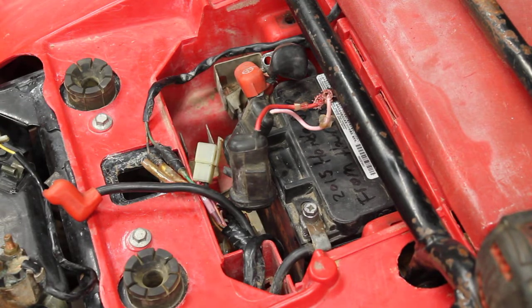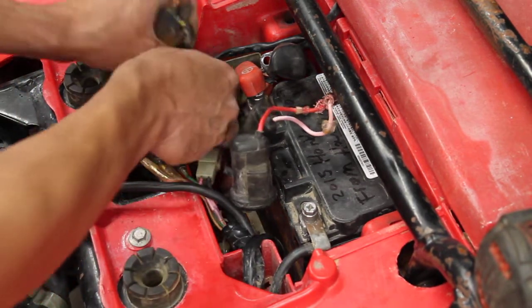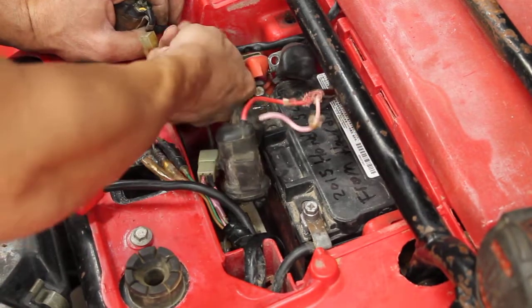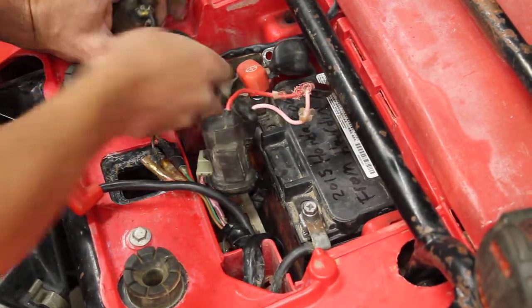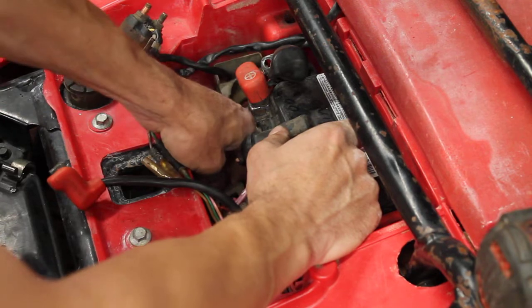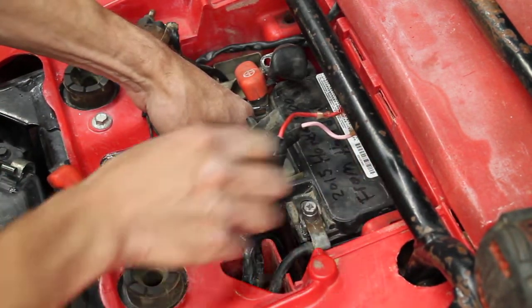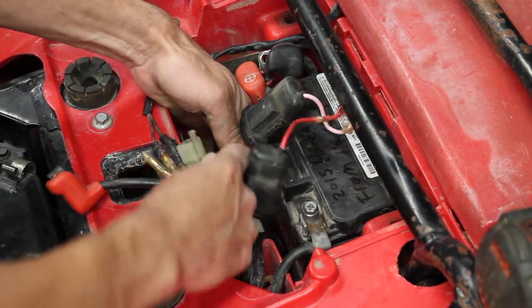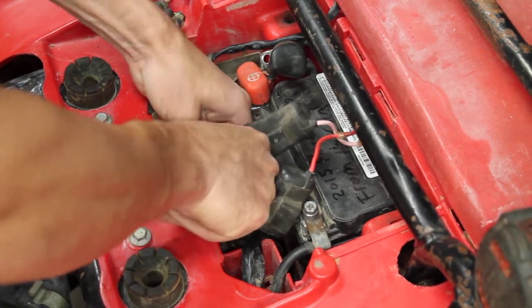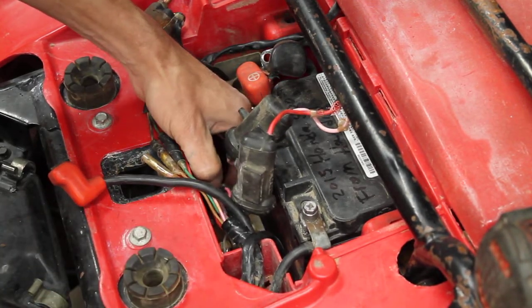I'm going to grab the new one and just reverse what I did. Put that wire in, tuck it in behind the solenoid boot, push the boot back on the tab, then run this plug in from below. You're coming in from below on this plate that holds the plugs and the connectors. You've got to plug it back in and get it lined up.